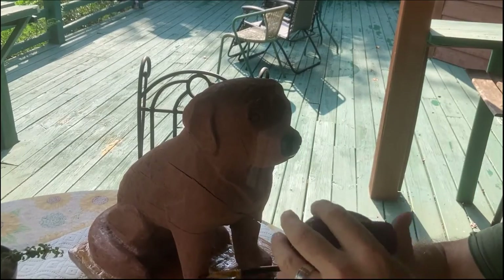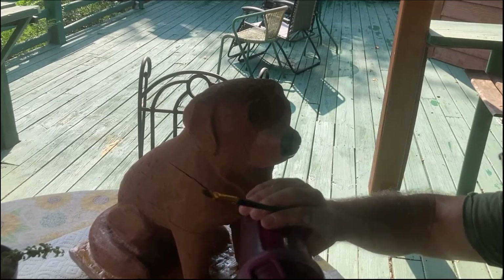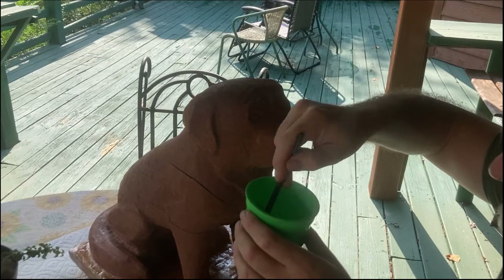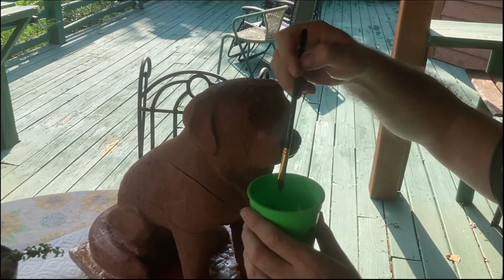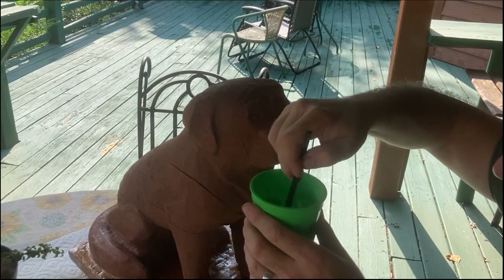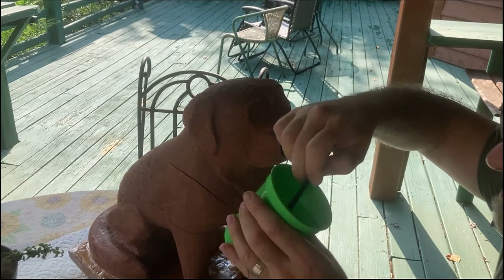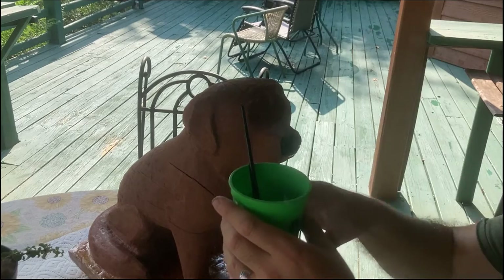There we go — we've got a doggie snoot. I think he's kind of cute. I get some water here to dip my brush in. I try to always keep my brushes standing in water, rinse them a little bit, and then it's okay to just leave them standing in that muddy water for a little bit.